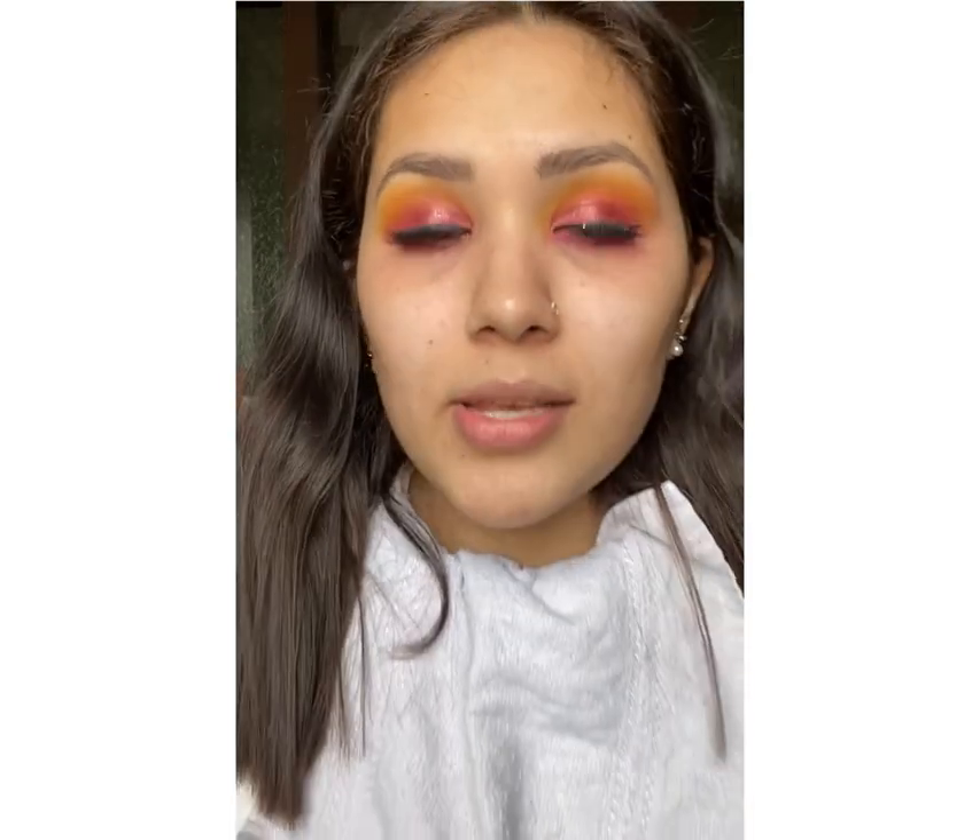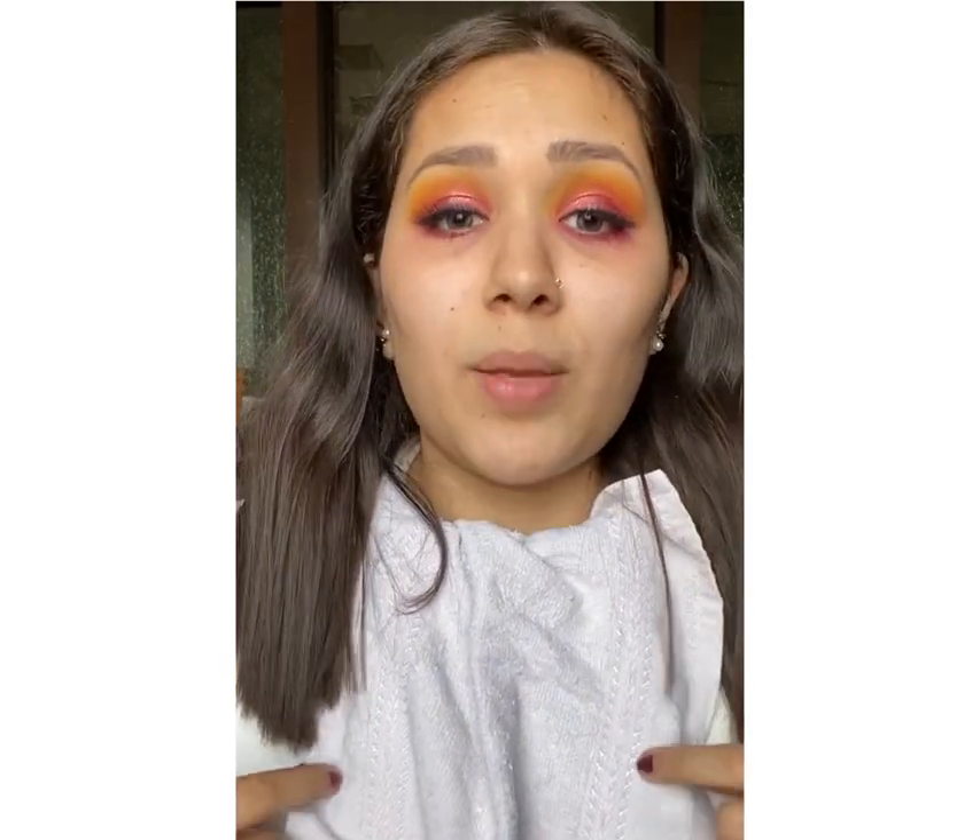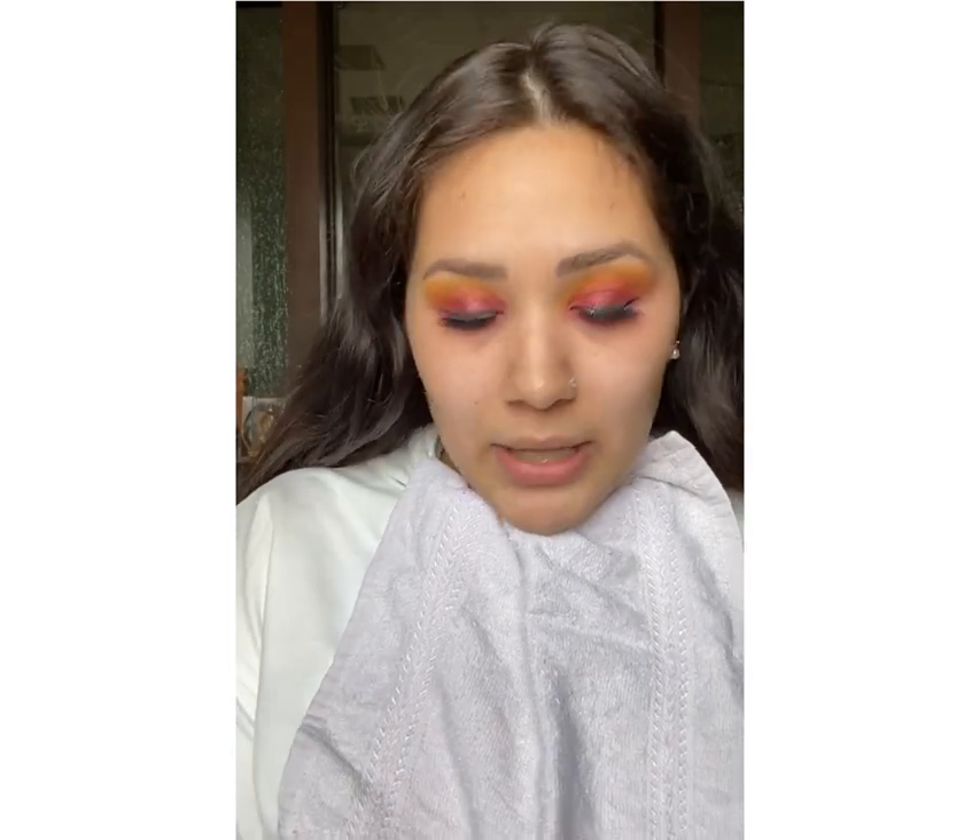Hello everyone, welcome to my channel. In this video I am going to teach you how to get that flawless base. I have done my eyes, and if you want a tutorial on how I did these eyes, head over to my IGTV video. First I have put a tissue and cloth on me because I am wearing a white sweatshirt and I don't want it to get dirty. So anyway, let's start.